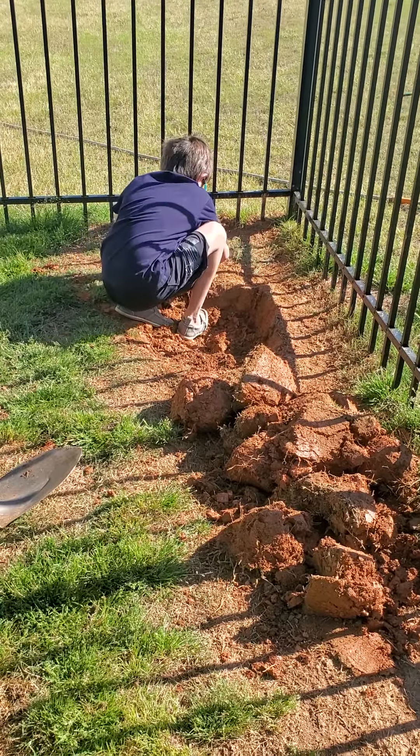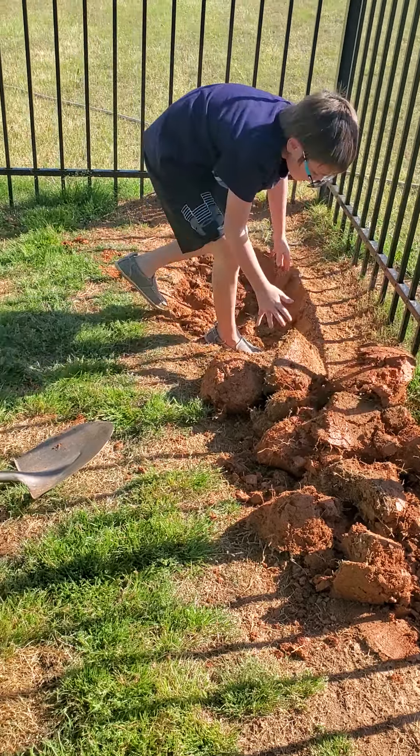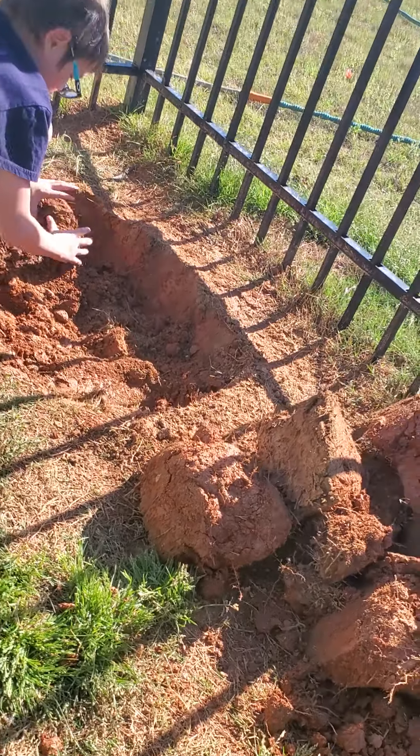I'm planning to step out super quickly. Let me get in there now. I need to make it bigger and deeper. Get that covered — is it recording?